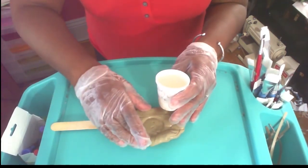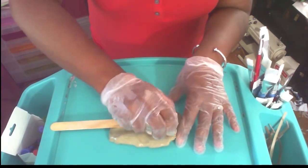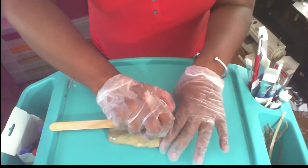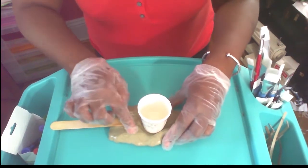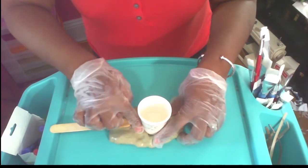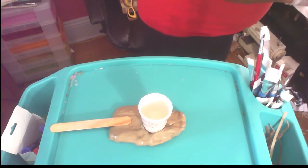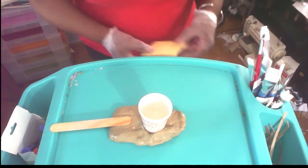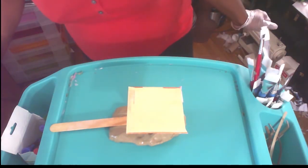My stir stick is going to harden, but because it's on the silly putty it will come off nicely. I'm going to screw this cup in so that it's surrounded by silly putty so it doesn't fall over. Then I'll leave it for half an hour to 45 minutes. I might also take a piece of paper and cover it so no dirt, dust, or flies get in.